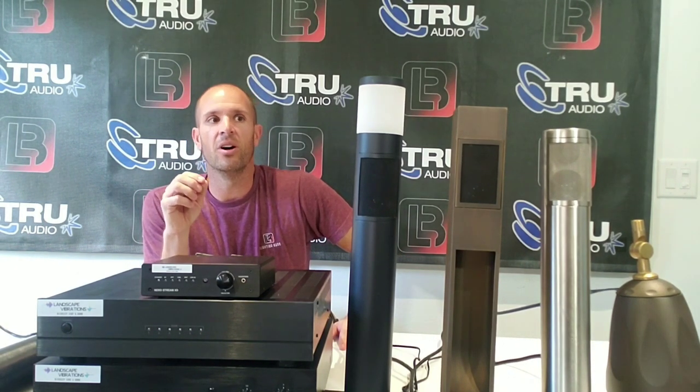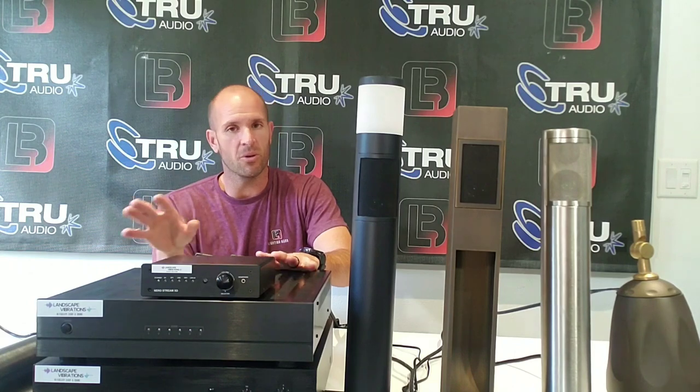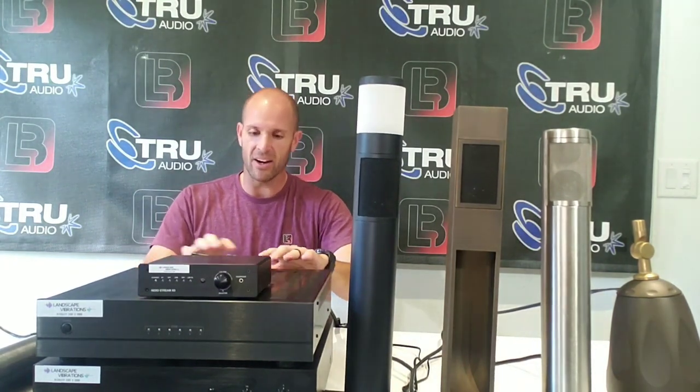For those of you who aren't aware, we're setting up a training session in Orlando with the guys from Landscape Vibrations — the guys who developed this line — on February 19th, wrapping that around the AOLP convention. You don't have to be an AOLP member and you don't have to attend the convention, even though I certainly recommend you do. But if you just want to come to Orlando for the day, the seminar is from 1 to 5 PM on Wednesday the 19th.